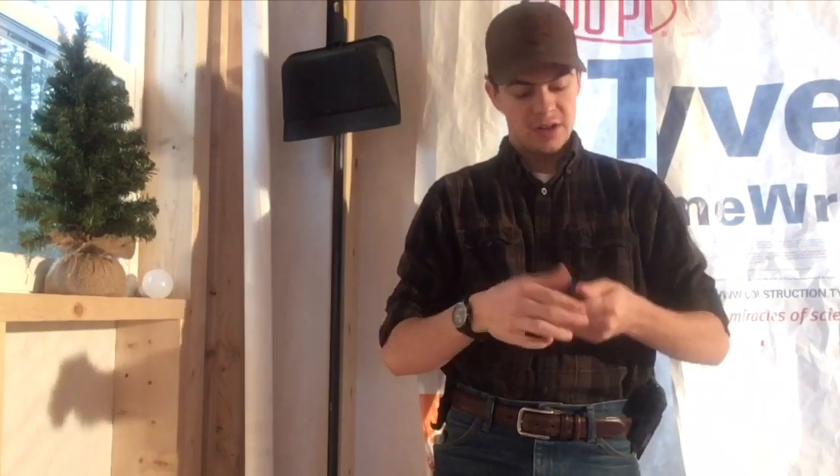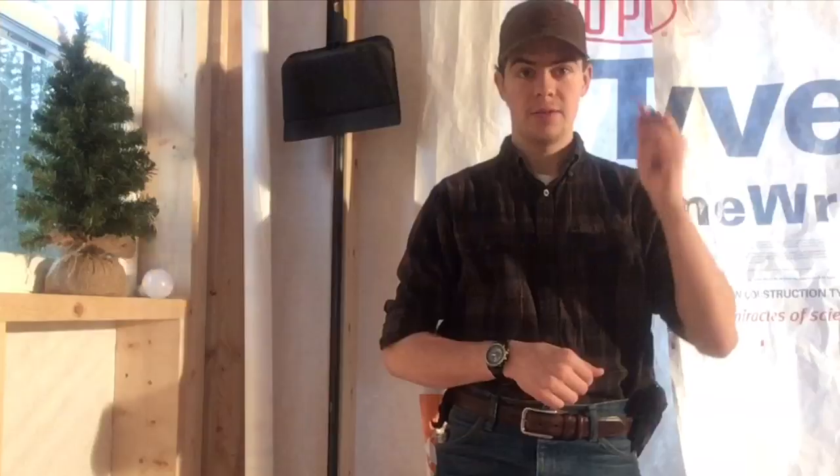Hi guys and welcome to Alcan ADV. Today we're going to continue the review series I've been going on, on motorcycle gear, stuff for riders and all that. This week we're going to take a look at a pair of earbuds that I found really useful under my helmet on the trip.